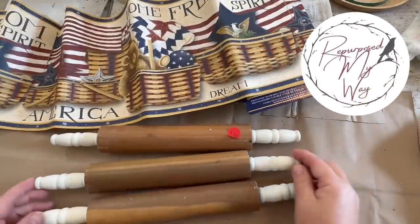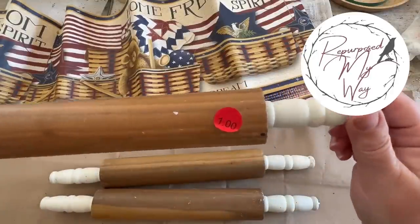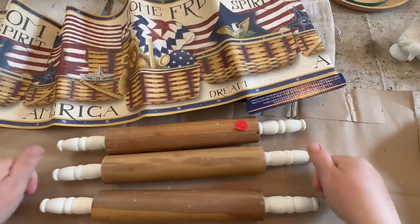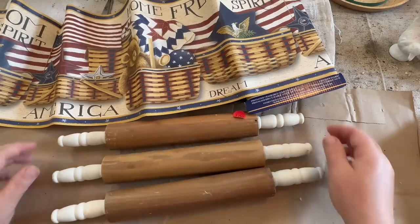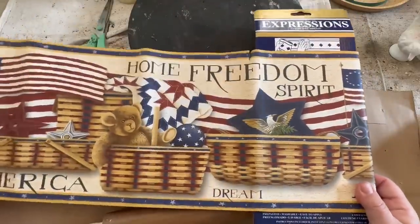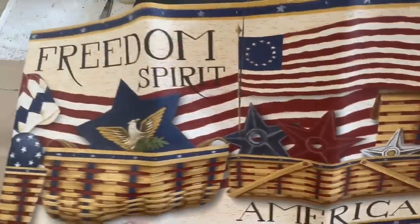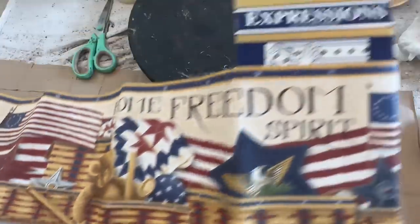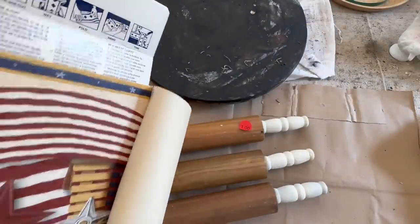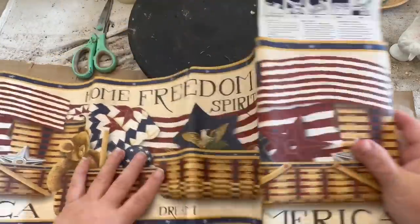Hello my crafty loving friends, welcome to Repurpose My Way, I'm Shelly. Today I'm going to show you a thrift flip that has no paint whatsoever except for painting on some liquid stain. So this flip features rolling pins from a church thrift store and a wallpaper border from Expressions from an animal shelter thrift store.